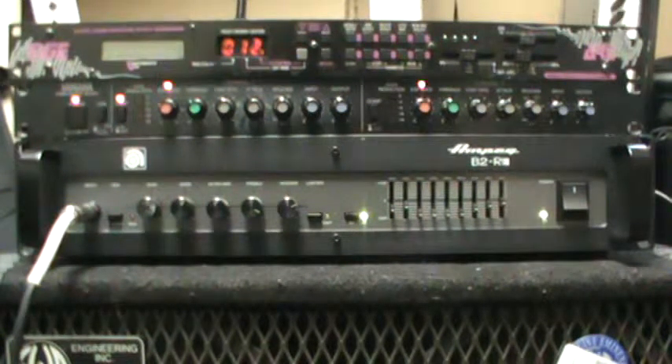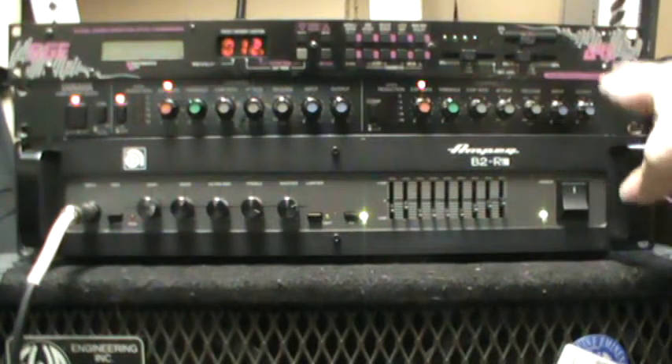It's written up as a basic package deal because they came in like this. Basically, yeah, you're getting all three — and the big selling point is going to be the Ampeg.